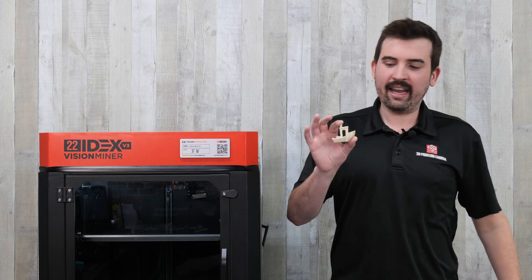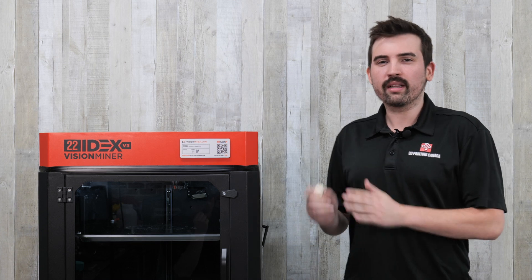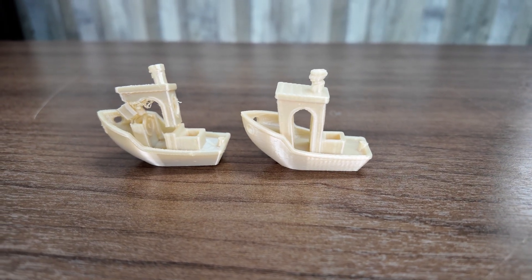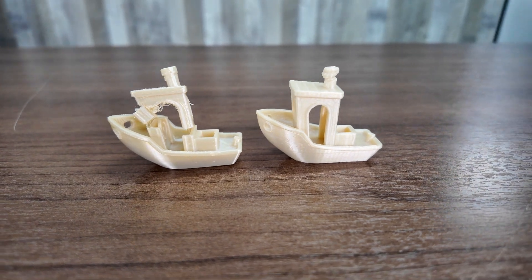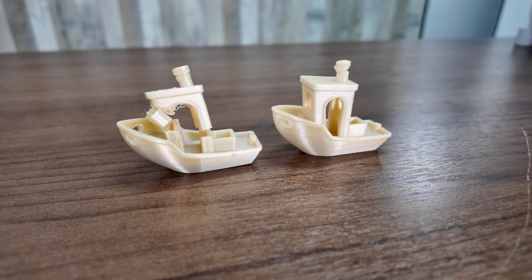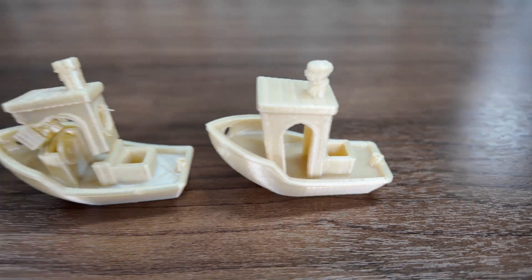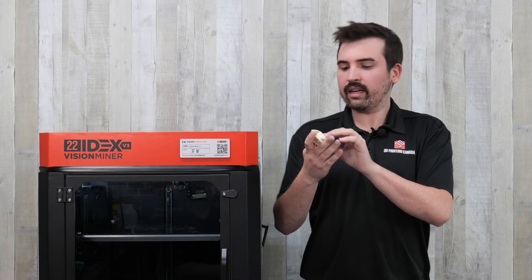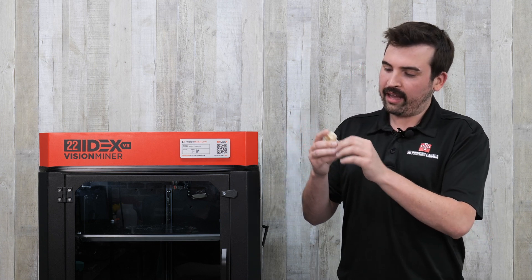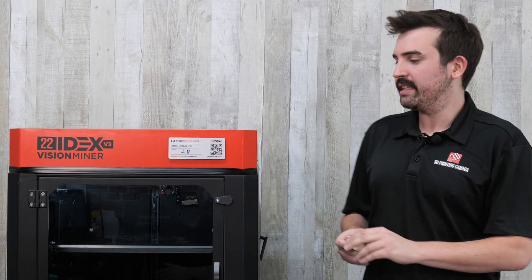Next up we have Ultem 9085, and this is where we get to the point where you can't really use consumer printers anymore — you really do need an industrial machine. I tried printing this on my Bambu Lab H2D as well, and it almost worked, but it just wasn't getting that layer adhesion like I was getting on the Vision Miner. I think the limiting factor was the build chamber temperature. The one printed on the Vision Miner turned out really well. It's very strong — I do not think I could break this by hand — and it really highlights the capabilities of this printer.